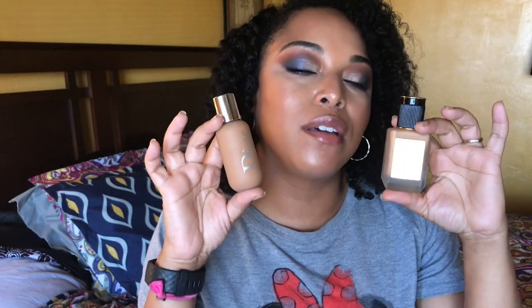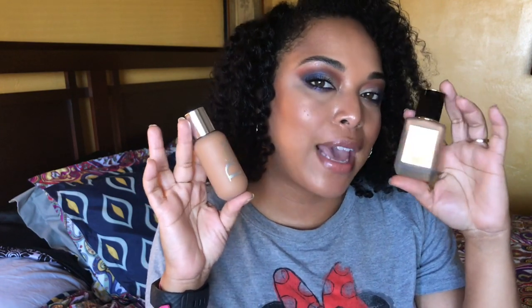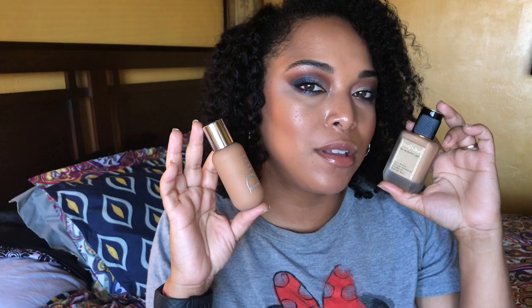Hey guys, welcome back for another video. If you're new, I'm Alissa Cute Girl, and if you're an OG, you already know. As you can tell from the title, this is a Bougie versus Bougie. I have this series called Bougie versus Bargain, but I can't call two things from Sephora that are both pricey that — so I'm calling it Bougie versus Bougie Bargain. We are going to compare the Dior Backstage versus the Pat McGrath Labs Skin Fetish Sublime Perfection foundation.